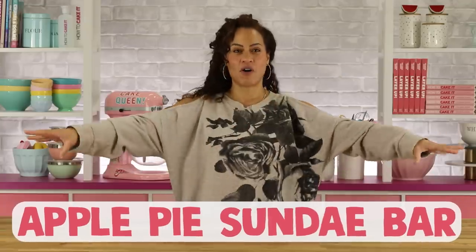I love apple pie — it's one of my favorite things to bake. And so today I'm going to switch it up and make an apple pie sundae bar.